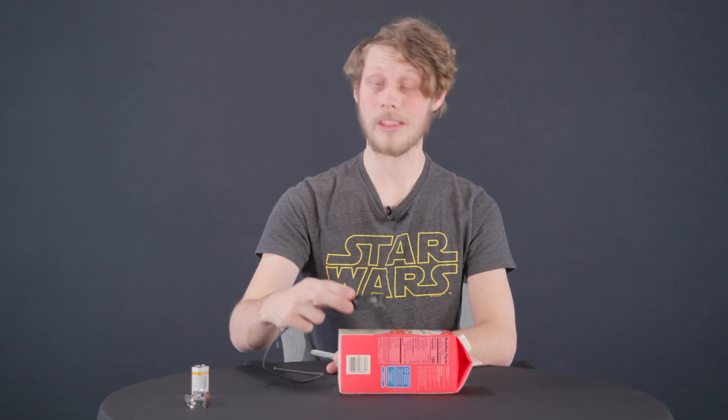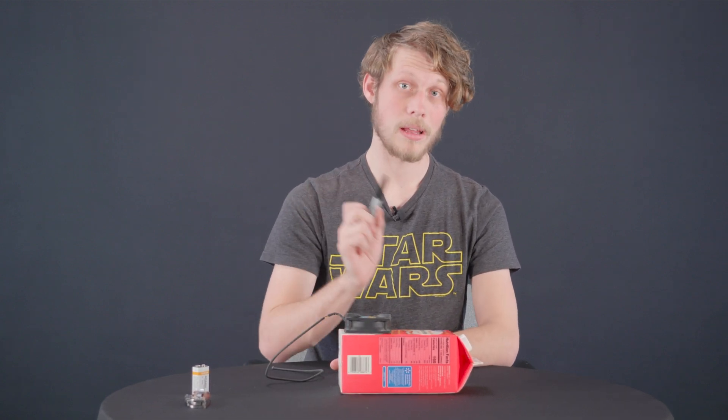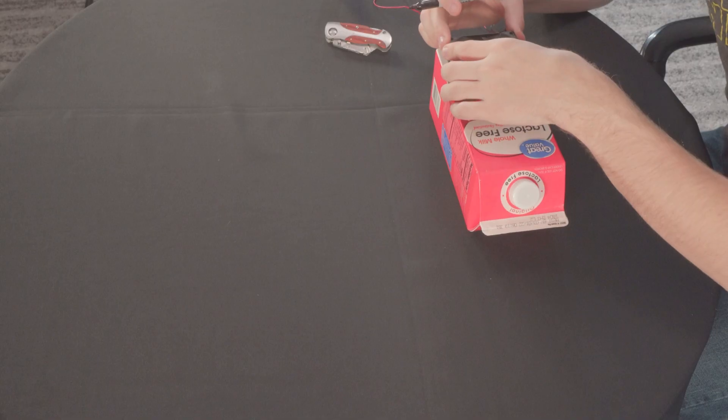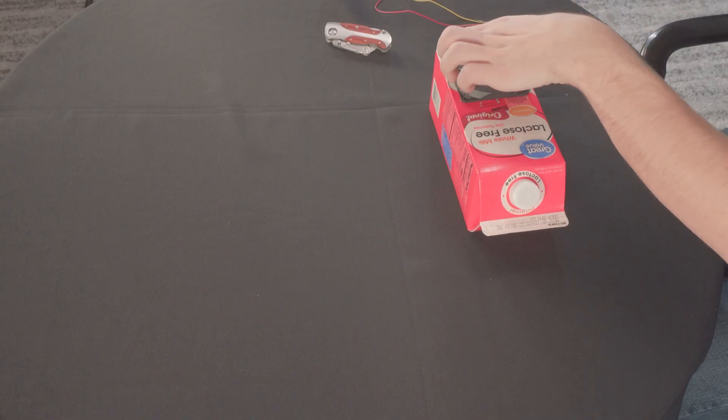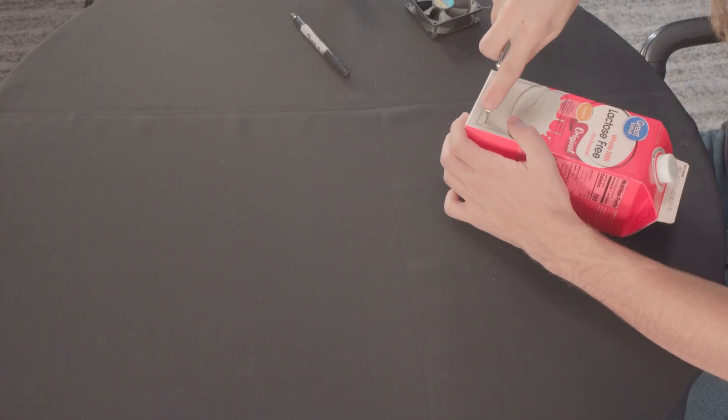Next, we're going to take our fan and place it on the bottom of our carton. We're going to trace it out so we can cut it out later. Make sure the cap of your carton is actually pointed up for this step. When you're cutting this, make sure to go on the inside of the line so the fan fits there nice and snug.